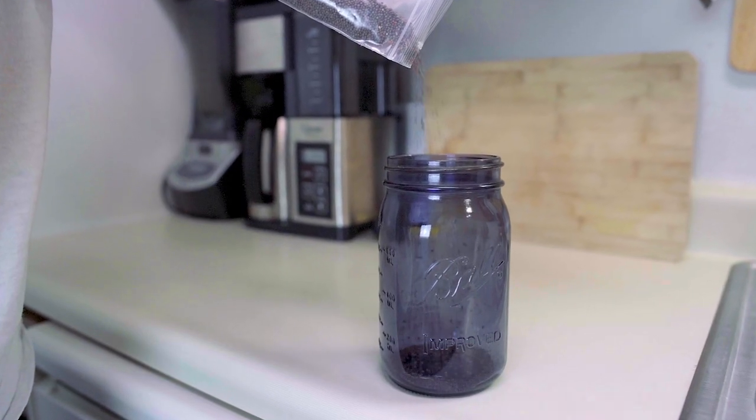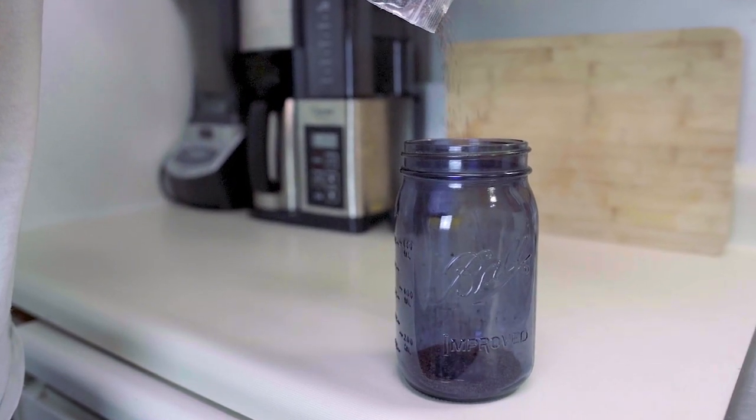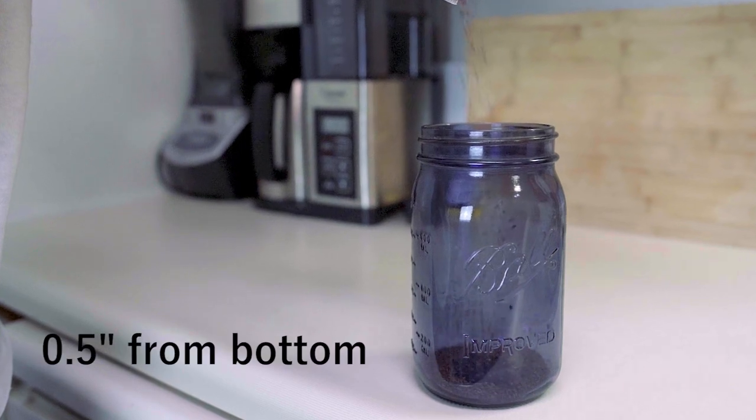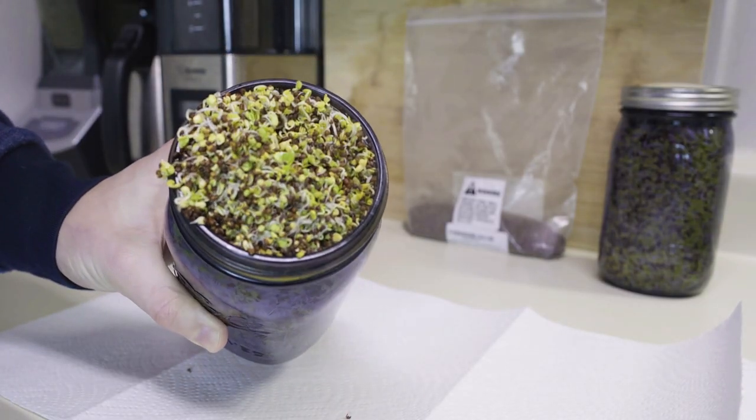Our first step is to pour the broccoli sprout seeds into the mason jar. Many of the videos out there only want you to put two to four tablespoons of seeds, but we're going to put about half an inch in the mason jar. This is going to allow us to grow more sprouts in less time. Each broccoli sprout seed starts off with the same amount of sulforaphane — it only diminishes over time or gets diluted by plant matter.